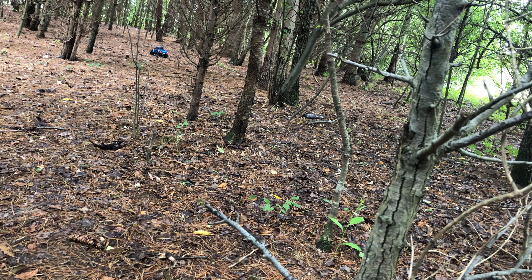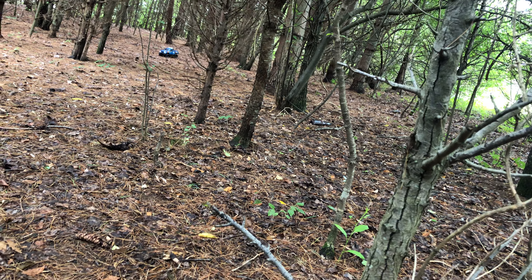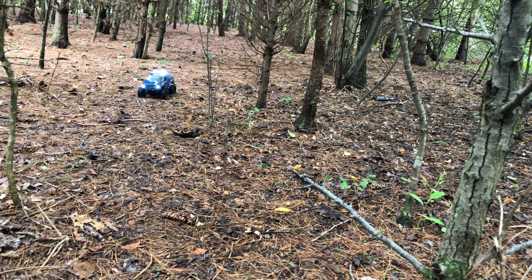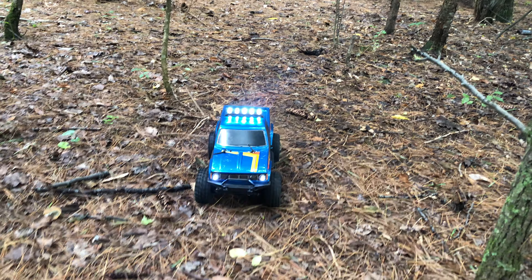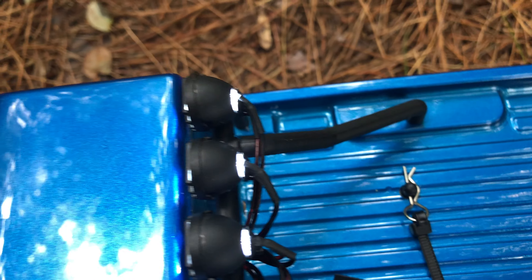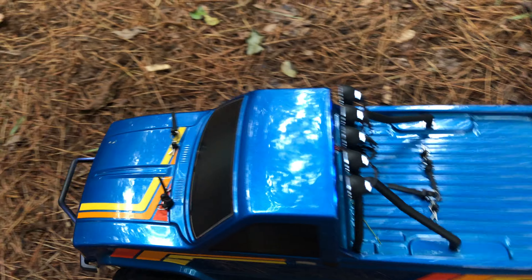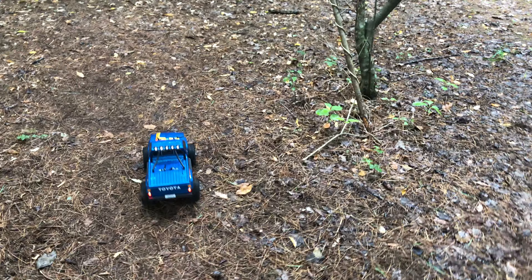I took a Sharpie to all the red wires on the LEDs to camouflage them and make them all black. These are really bright — it's gonna be really cool at night. I can unplug them anytime I want if I don't want to use them during the day. I camouflaged all the LED wires and I thought it looked a whole lot better that way. The red kind of stuck out like a sore thumb — I didn't like seeing those red wires.